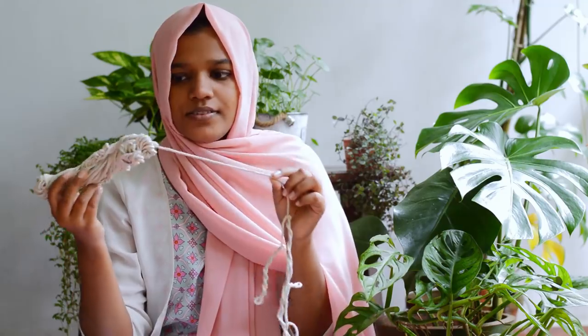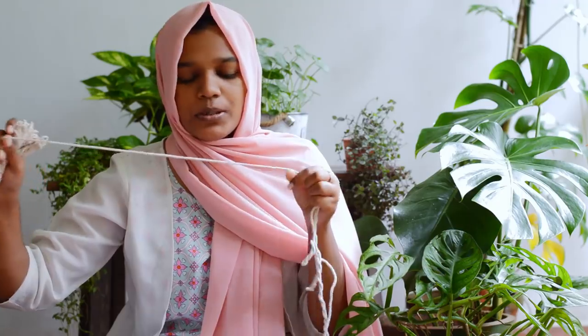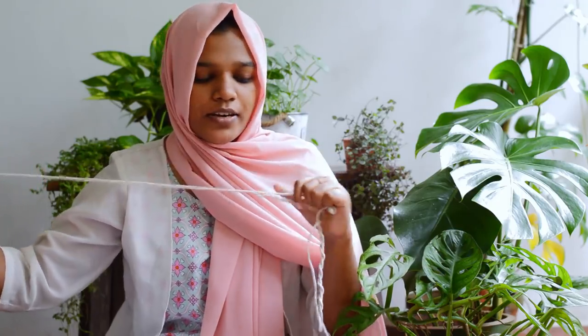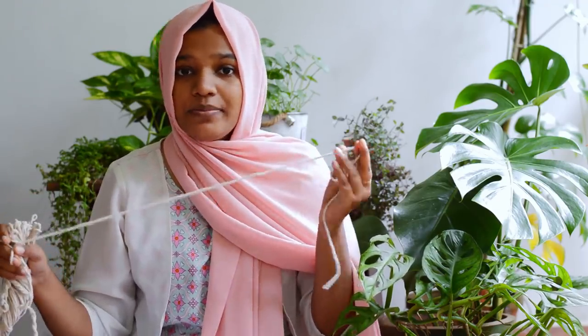I am going to make my macramé. This is an art of macramé, this is an art of wall decor. In this video, we have a hanger — this is how it is.